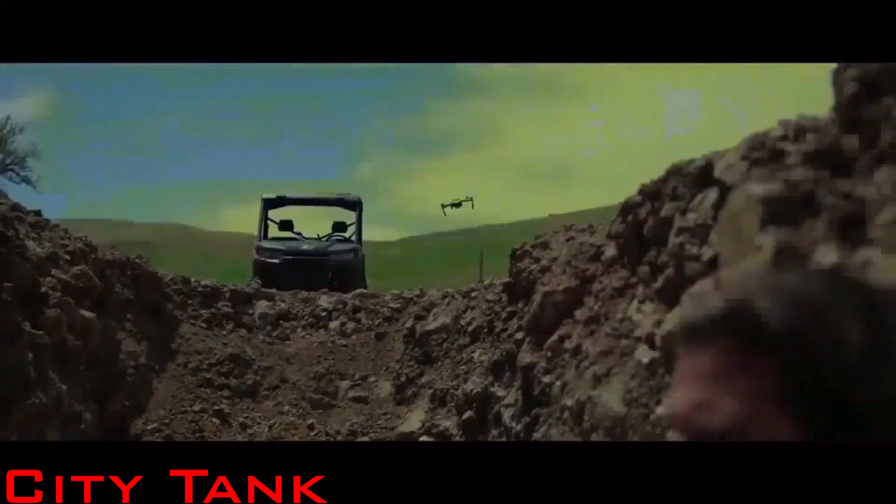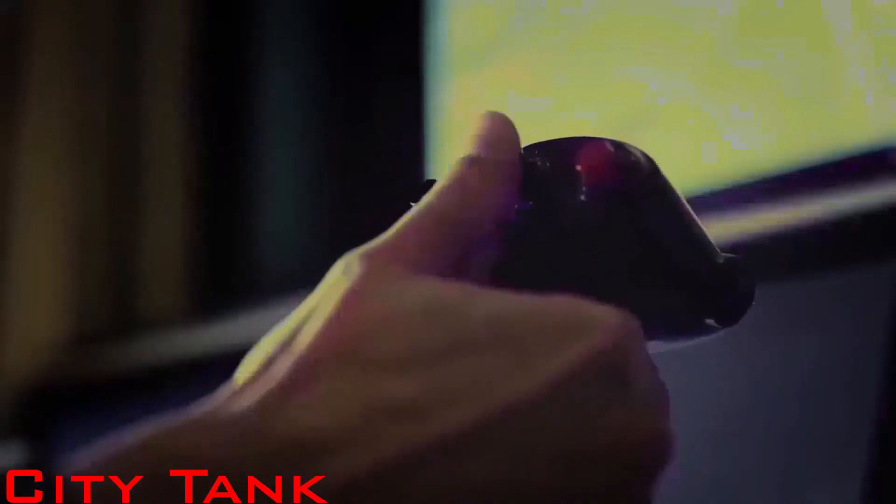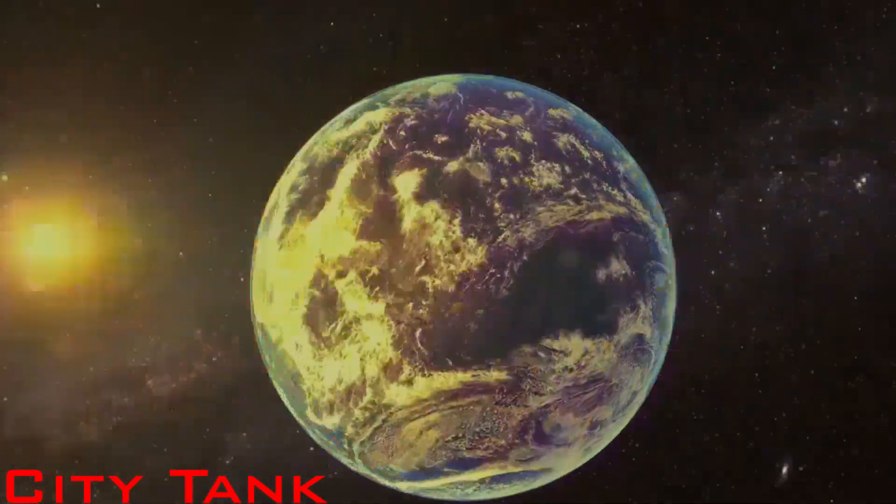Drones prove their effectiveness very much, but still have disadvantages. Today on CityTank channel you will learn how to make the best suicide drone or loitering UAV using current technologies. This weapon could change the course of the current war.